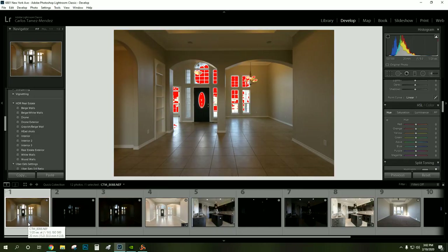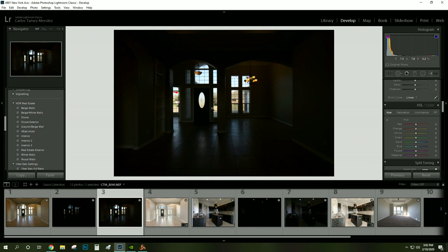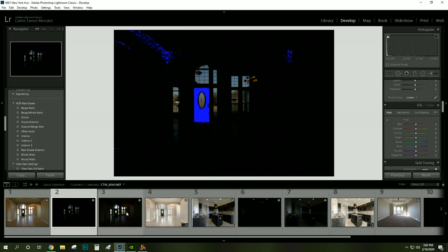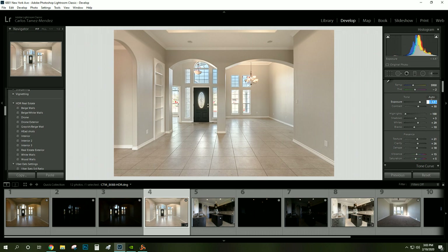We're here in Lightroom and I'm going to show you how I achieved the final image. When we first took the images we had our neutral exposure, our super dark one — which I call exposing for the exterior — and then the last image shoots right in between, that's your middle image. You'd think the camera would shoot neutral, medium, dark, but for whatever reason it shoots: the normal exposure, the darkest exposure, and the one in the middle. This is the final image I've already delivered, and even now going back I can see things I would have done differently.